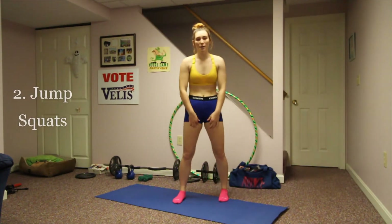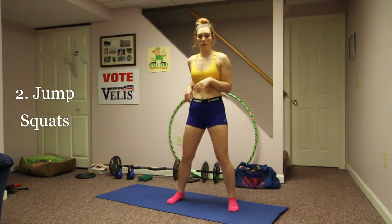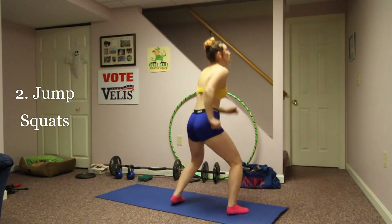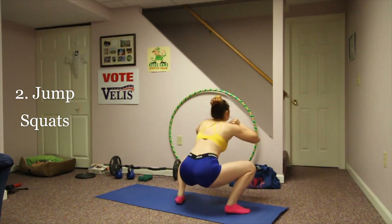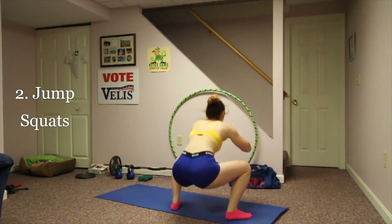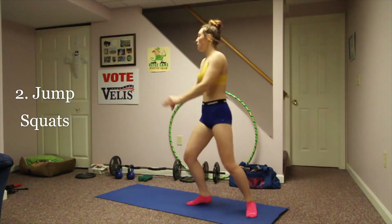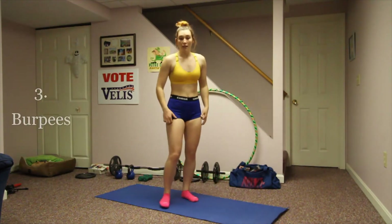Next we're going to do jump squats. I'm going to show these as a 180, so first forward and then you turn to the back. Legs a little more than shoulder width, then you jump up and squat. Keep your back up and shoulders tight. If you can't jump too much, just go up on your toes, squat down, turn, and come back up.